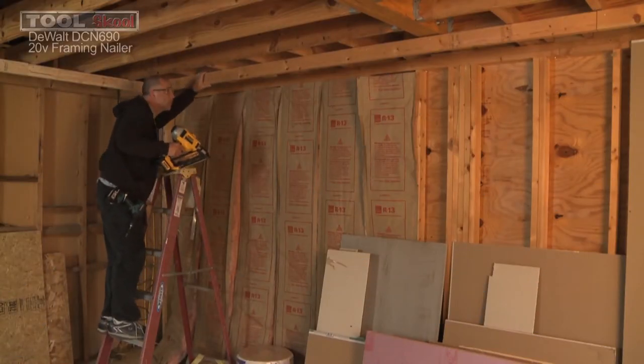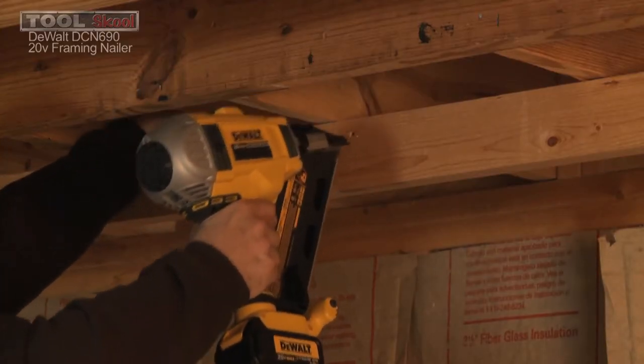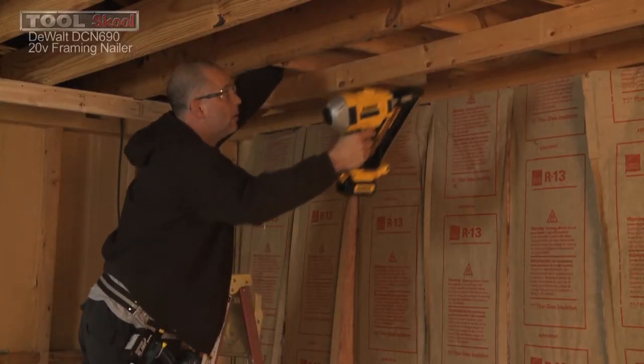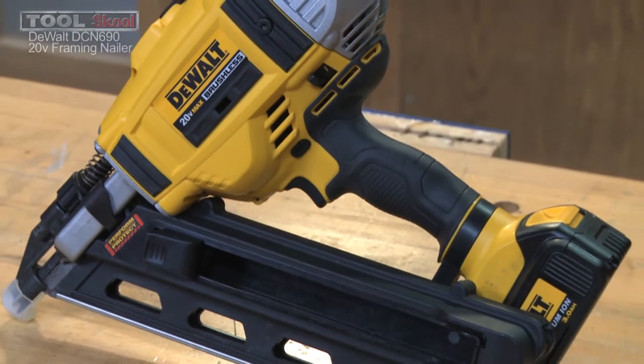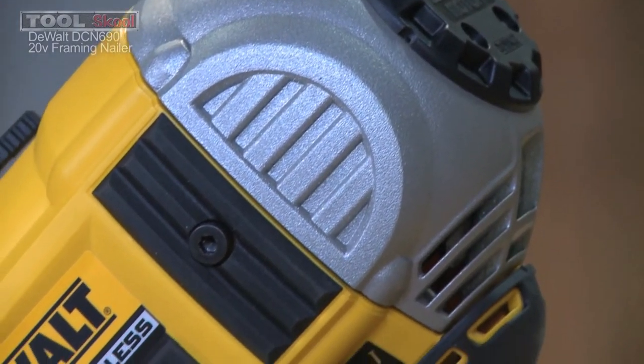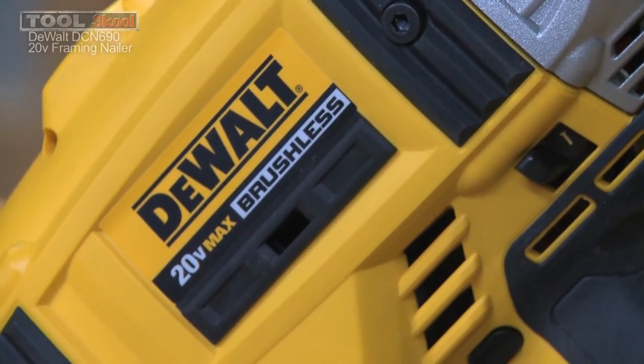I used this in a remodeling situation on a media room, building a soffit around the perimeter of an old house — dealing with 50 to 60-year-old lumber as the backer, which can be pretty tough on nails. In the interest of full disclosure, I've always been a Paslode person — that was the very first cordless nailer I ever owned, so I judge everything against that as my baseline. But with this DCN690, DeWalt has done a great job coming up with a tool that is very functional without using a gas cartridge. It is all battery powered on their 20-volt max system. Does it have that telltale delay? Well yes, but I actually found a way around that, and I'll tell you about that in just a couple of minutes.